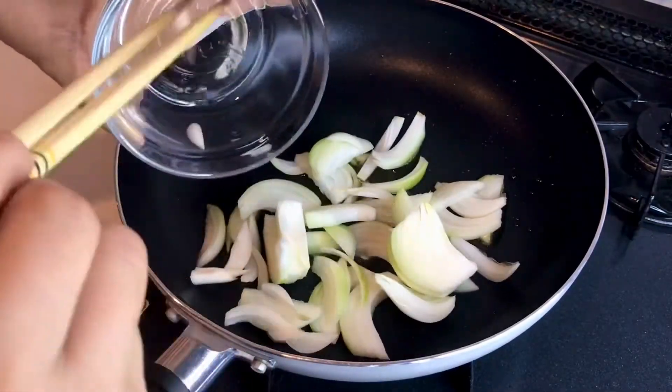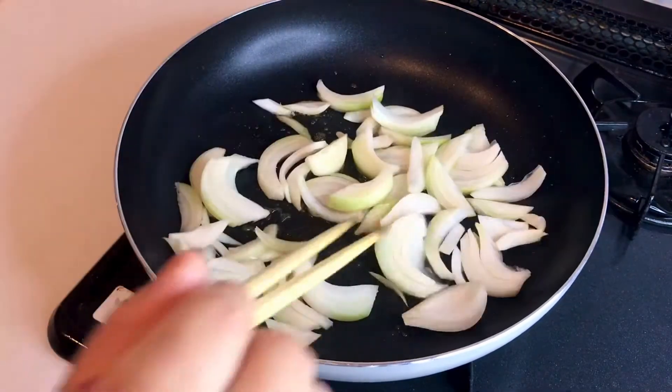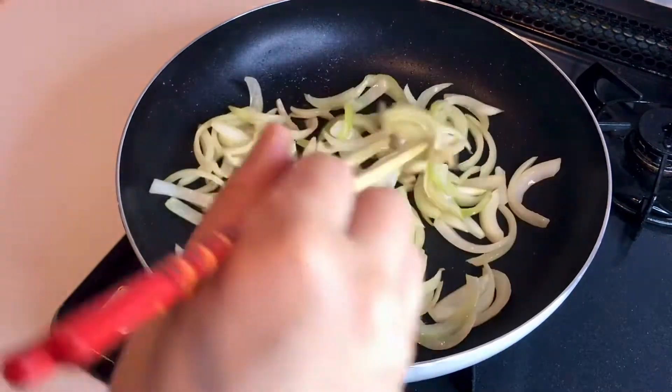Heat a frying pan over medium heat. When the pan is hot, add sesame oil and onion. Sauté the onion until translucent.